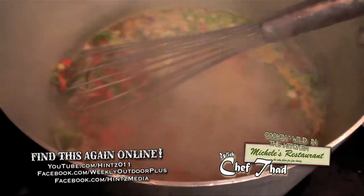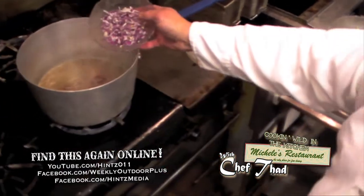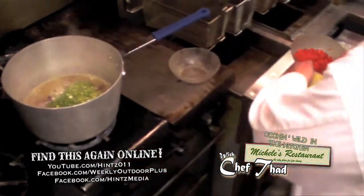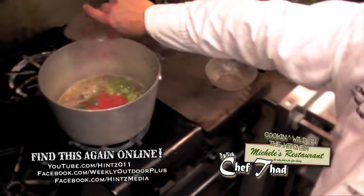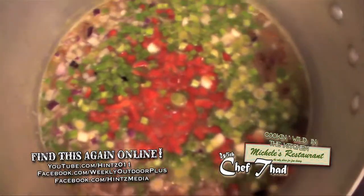The soup has come to a boil. We've added the apple with bacon, the bell peppers, the scallion, green onion, and bermuda onion. Those have now cooked in that boiling liquid and they've softened up.